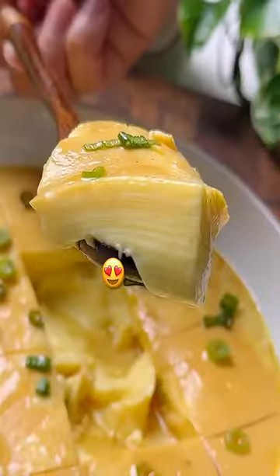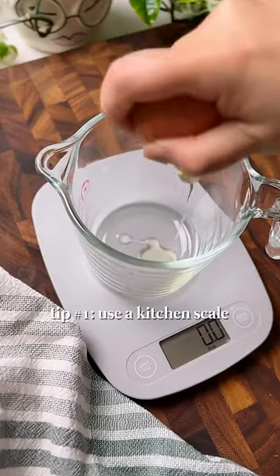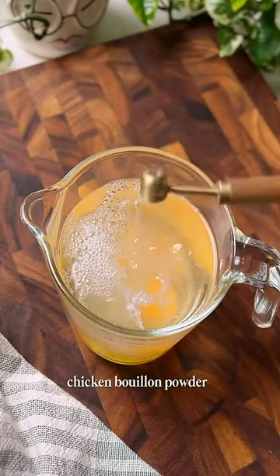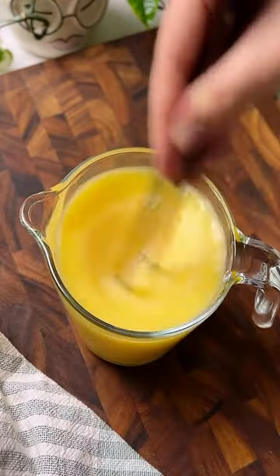The first tip: use a kitchen scale to measure a two-to-one ratio of liquid to eggs. Since eggs vary in weight, this is actually the most reliable way to make sure you get the same result every single time.